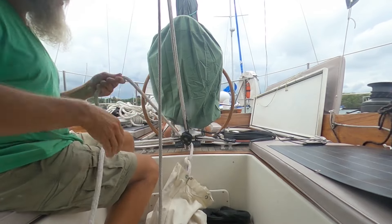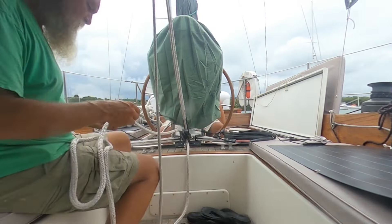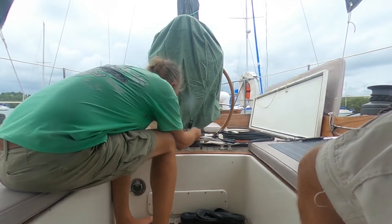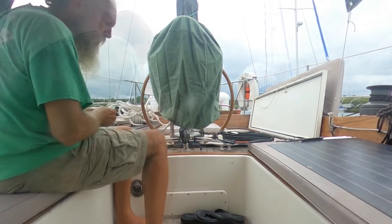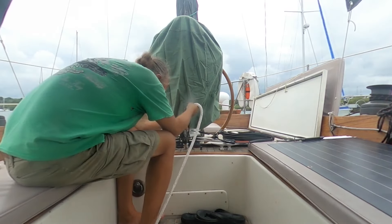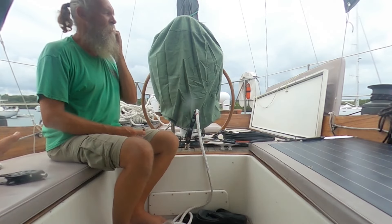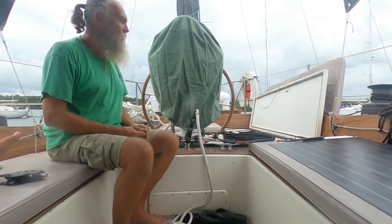This is going to be 140 feet of line we have to run through here. I remember that one was a spare one we had from the process of figuring out how you wanted it rigged.